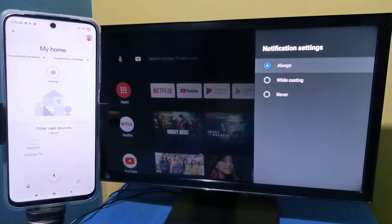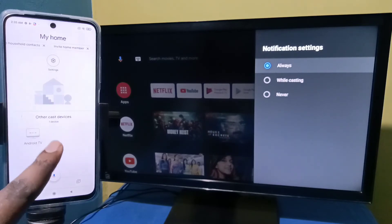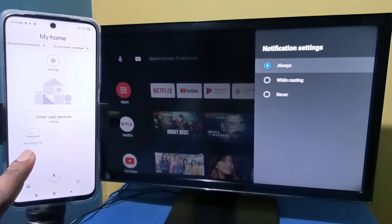The Google Home app will automatically search and detect nearby cast devices. Here, under Other Cast Devices, we can see the Android TV. This is the name of the Android TV which I am using — tap on that.